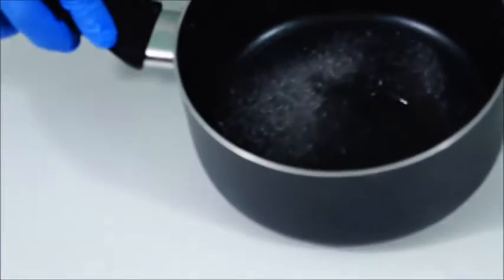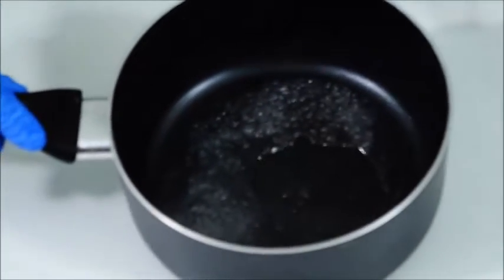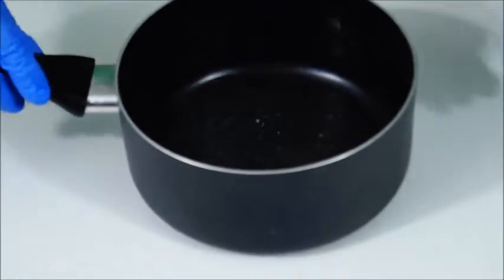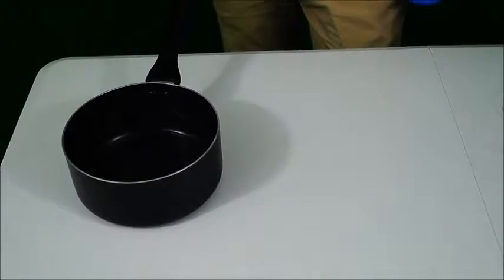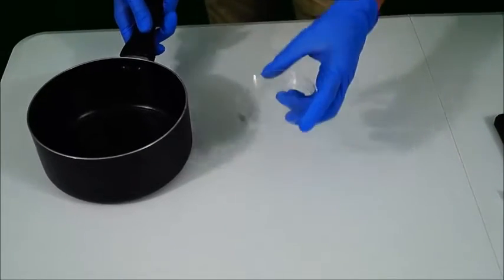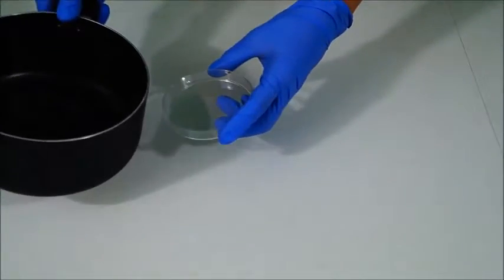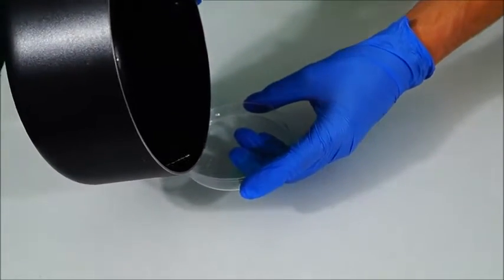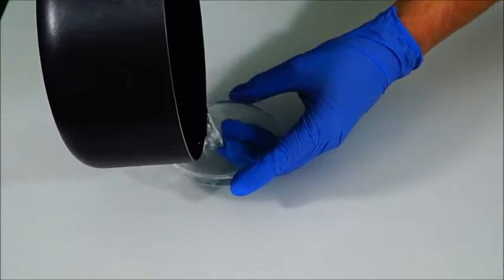Observe. Now we're going to let it sit. Then we're going to pour our Epsom salt solution into a larger petri dish and put it in a warm, dry place to sit for about 24 hours so that crystallization can take place.